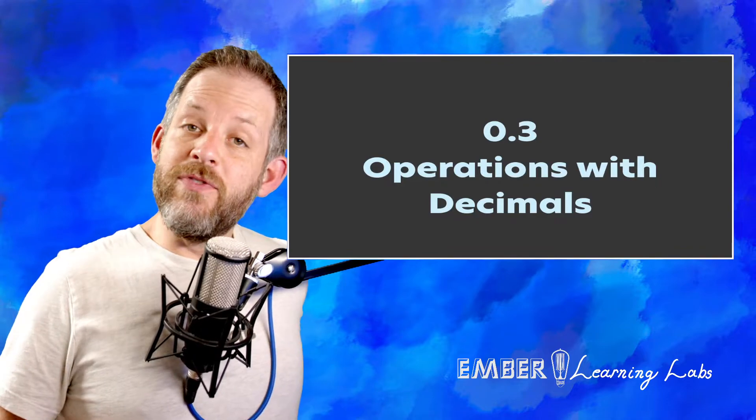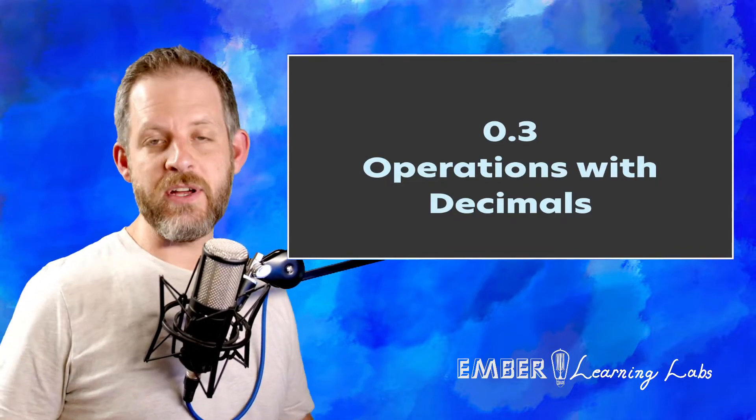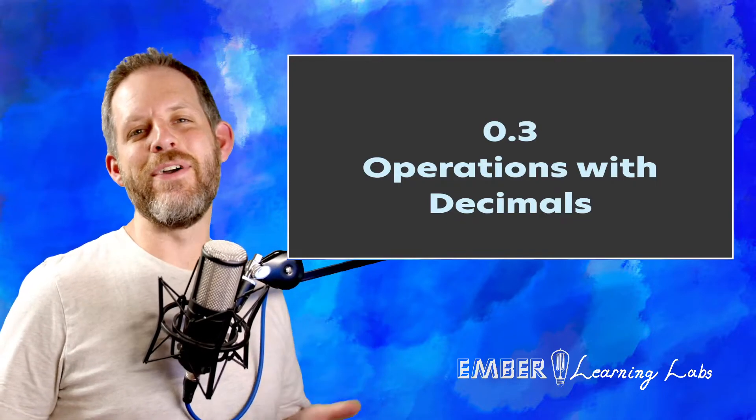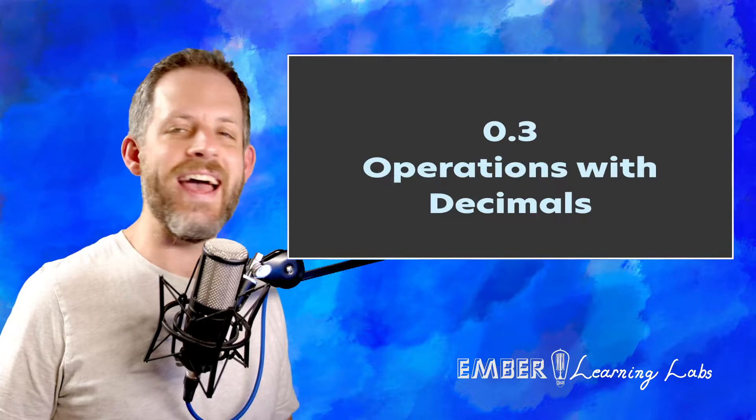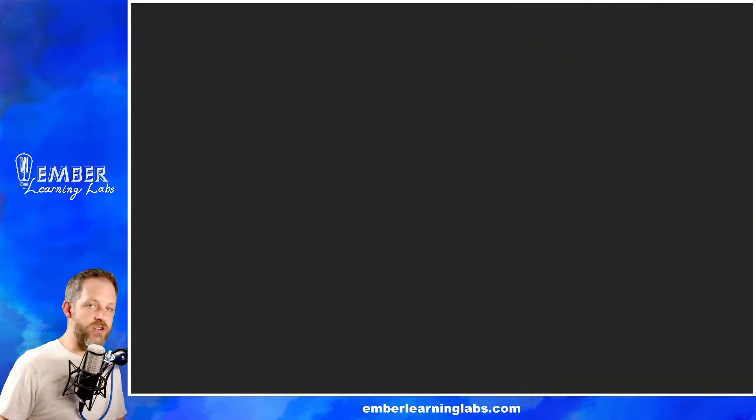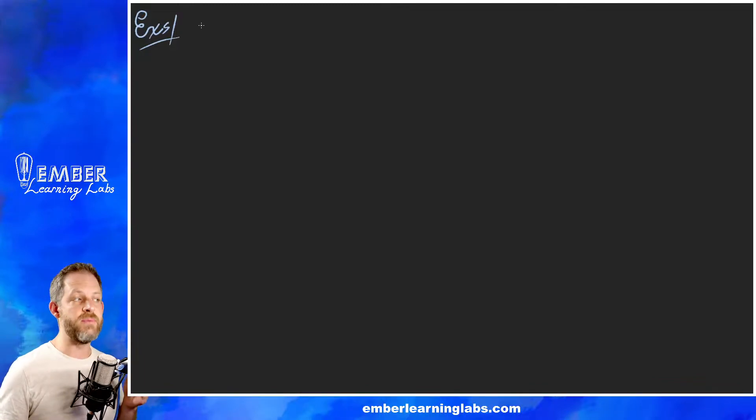Operations with decimals — in our first review lesson for pre-algebra, that is what we're going to be talking about. We're going to be talking about adding, subtracting, multiplying, and dividing decimals. This ought to be a short one but let's dive in. We're going to jump straight in with examples, because that's the easiest and quickest way to get the concept across.